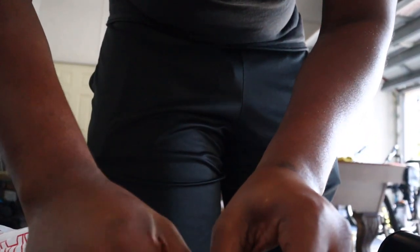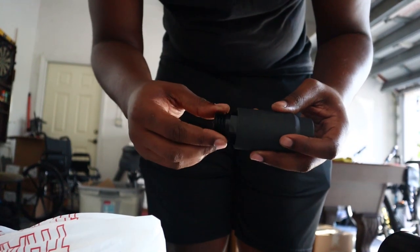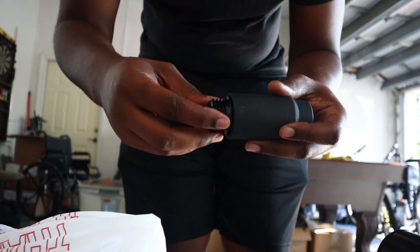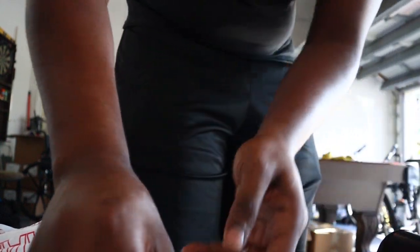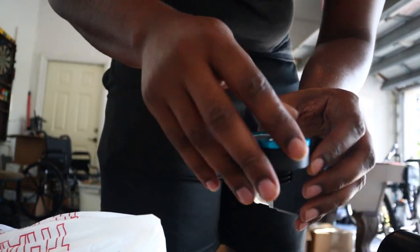All right, we're back at the house with the 34mm socket. Now I need to check if it actually fits. I hope I didn't buy the wrong socket — I should have brought this piece to check. Oh yeah, it fits! Let's go. Yep, this is a 34mm socket.